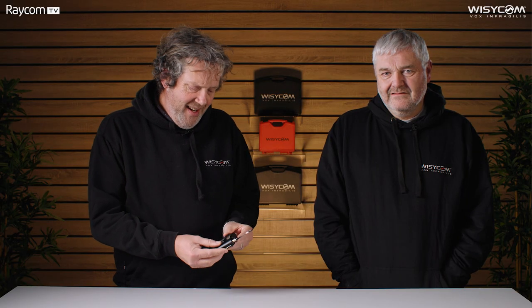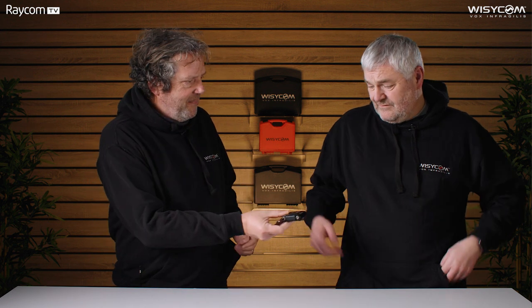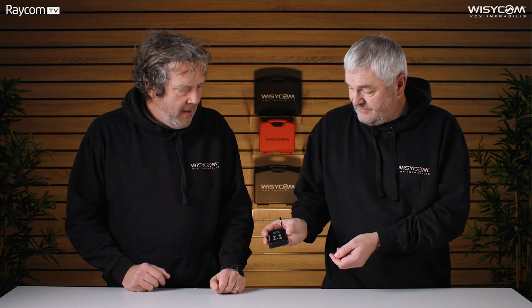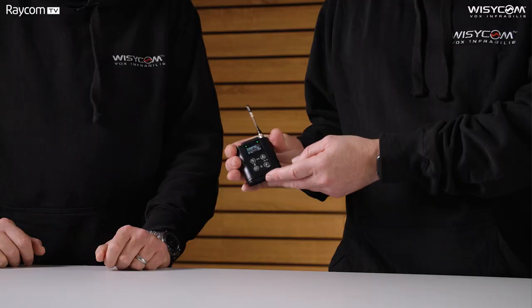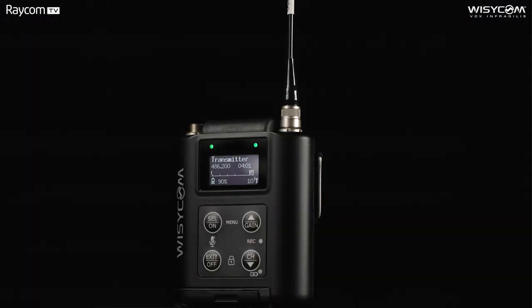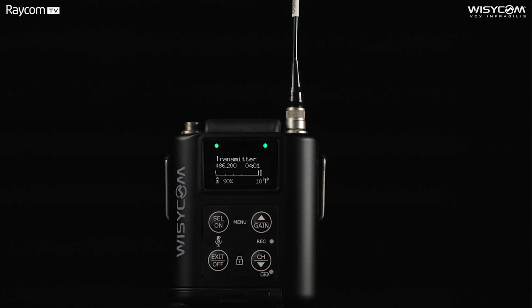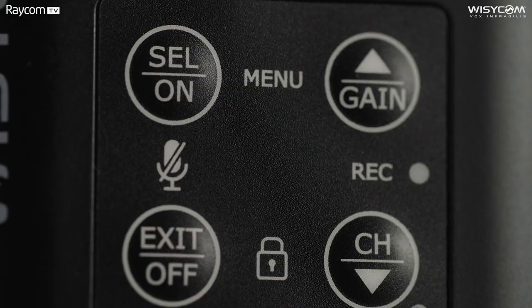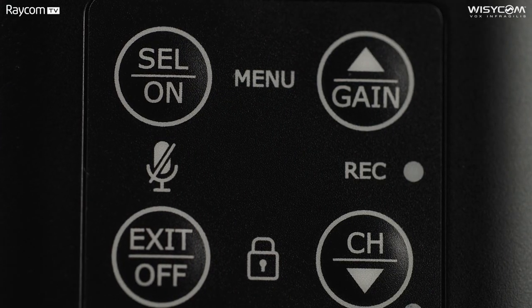It's certainly got the looks — really nice rounded corners, a nice compact shape. Talent will love it because it's got the rounded corners. In terms of size, it's pretty much the same volume as an MTP40, slightly thinner. The screen has popped out front and it's really superb — a very clear OLED display with Gorilla Glass, the same glass you'll find on high-end mobile phones. It's also got four buttons on the front for quick access to menu functions like gain, frequency, lock, and mute. So in practice, you'd very rarely need to go into the menu itself.